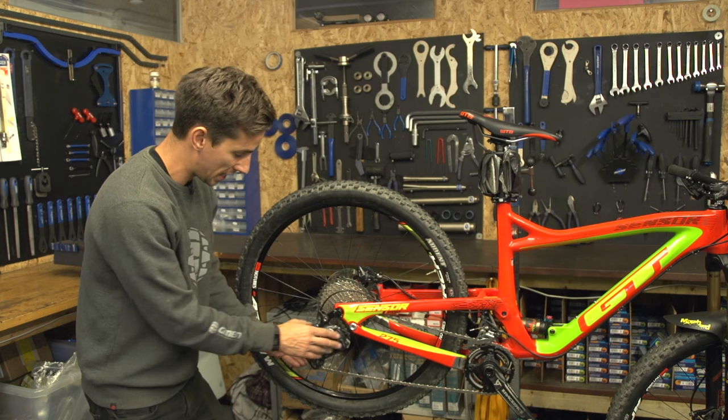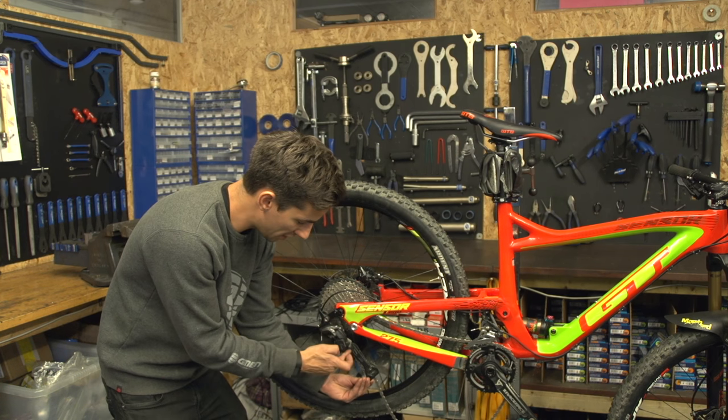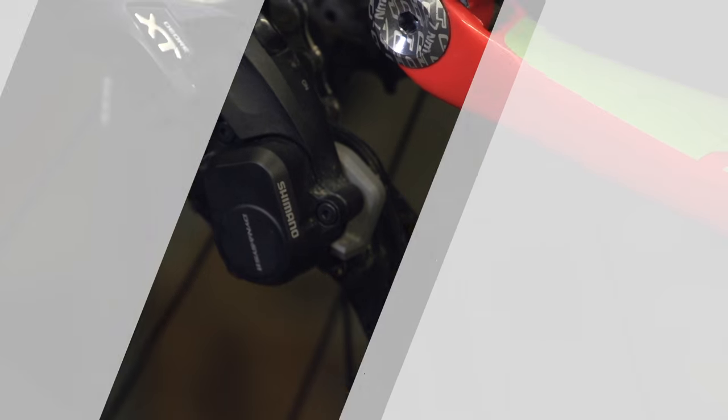If you've got a SRAM mech, you can push the mech forward and then pop that little button. Again, just holds it nice and loose.